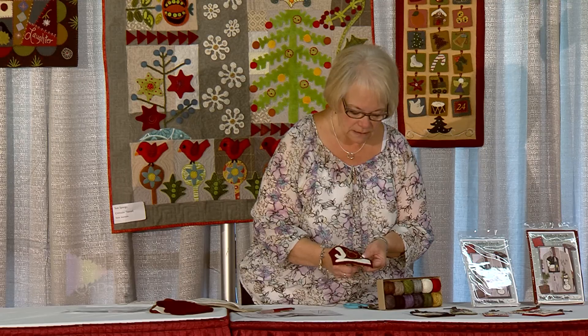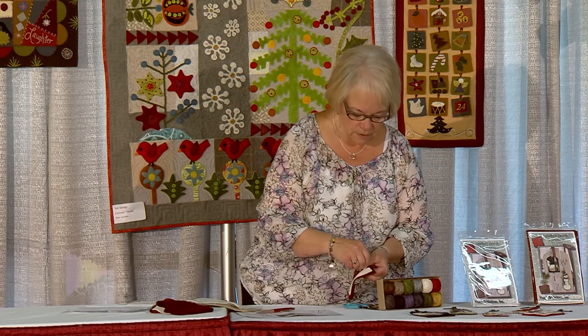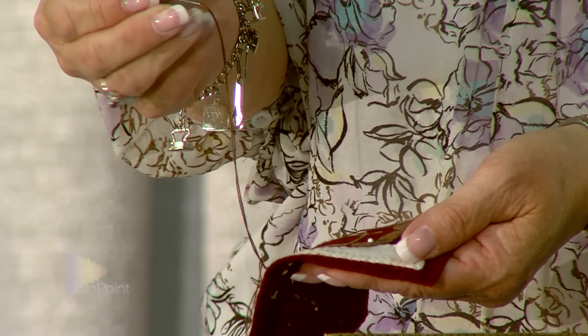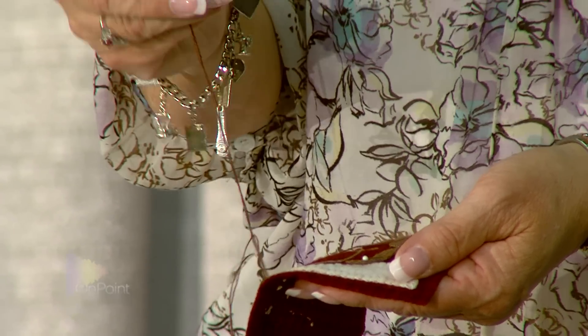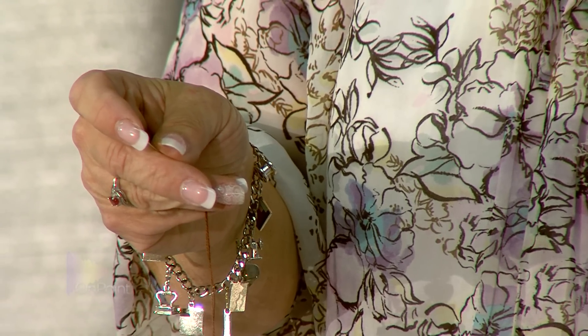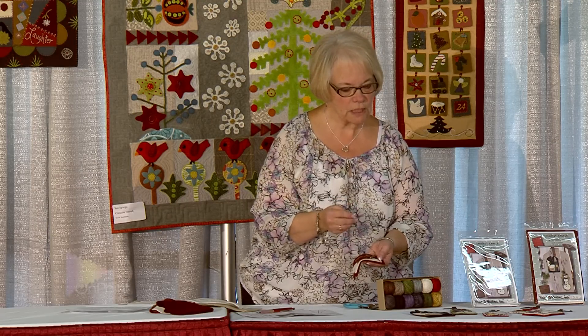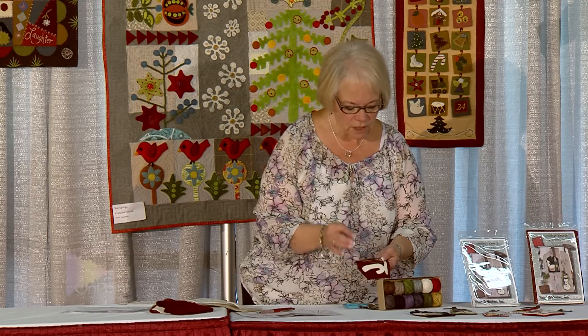Now I've threaded my needle. I like a chenille needle. The difference between a chenille needle and an embroidery needle is that a chenille needle has a larger eye and also carries a sharp point. I like a size 24. It comes in many different sizes, and a lot depends on personal preference once you start stitching. I like a finer, shorter needle, which is why I use a 24. Most people start with a size 20 or size 22 chenille needle.